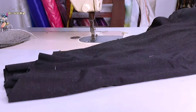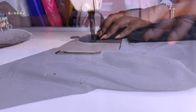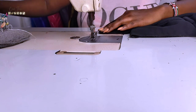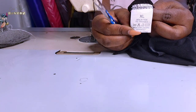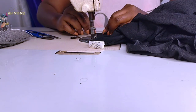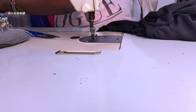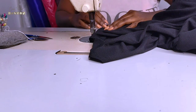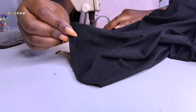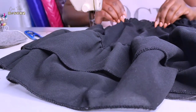Moving on to the bottom part of this dress — I start off by reinforcing the side seams because I had cut them open when separating the top from the bottom. Then I switch to bigger size stitches because I'm getting ready to gather the bottom. I do one stitch all through and then pull the string to create gathers.